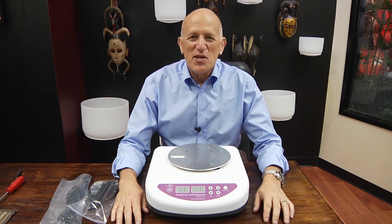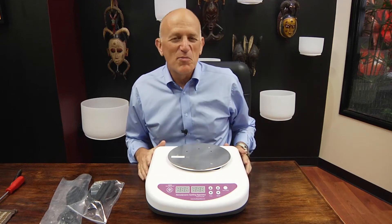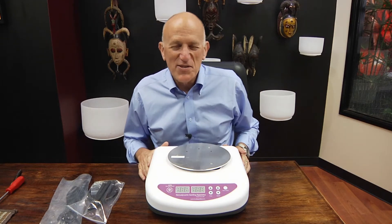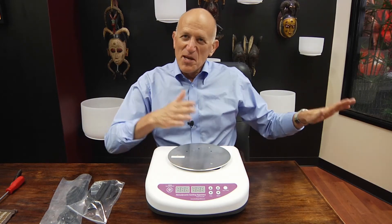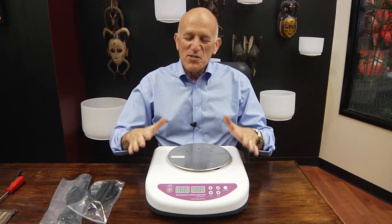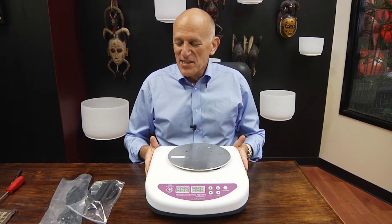Hello everyone. This is a short video to assist you in assembling the HSA, the Hemodynamic Swirling Apparatus, when it arrives in your office. The card is separate, the vortex motor is this right here that you see, and it comes out of the box looking just like this.